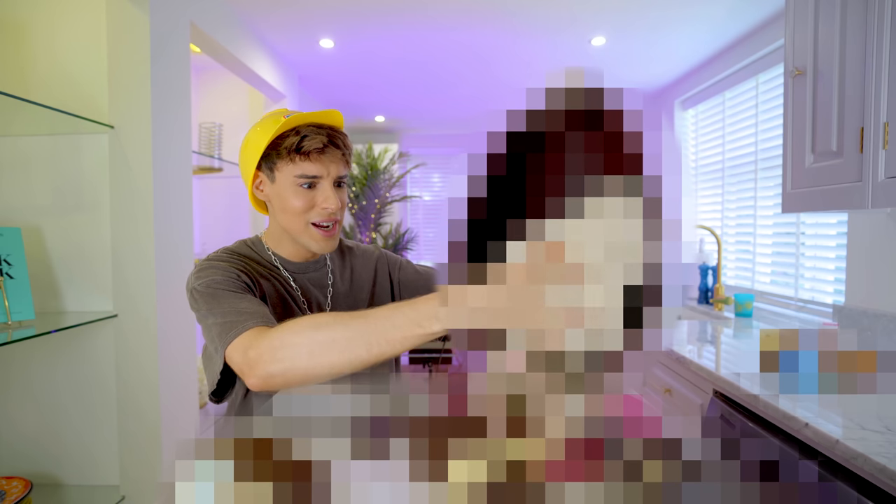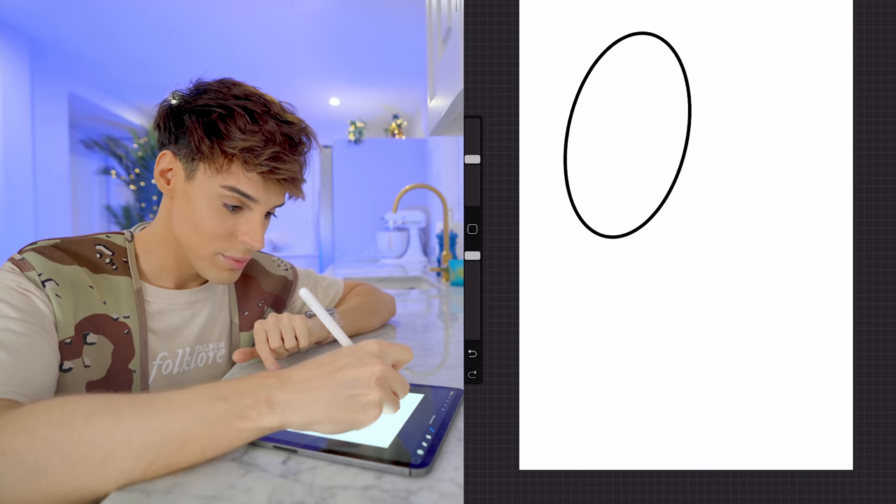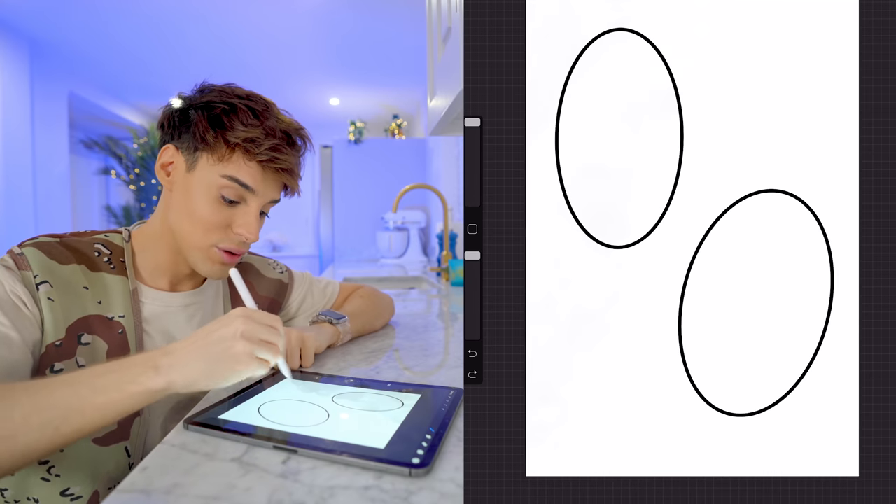Oh, what is this? It's fluffy. This is supposed to be an Easter egg. This is definitely new territory.